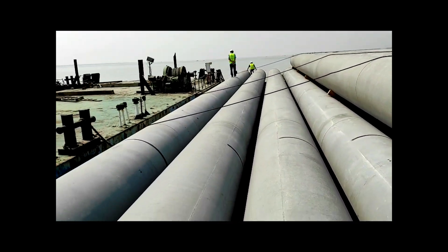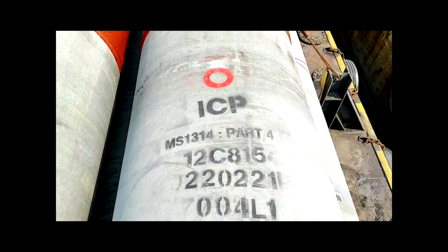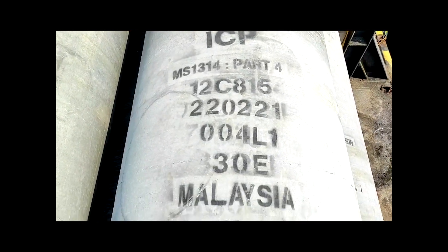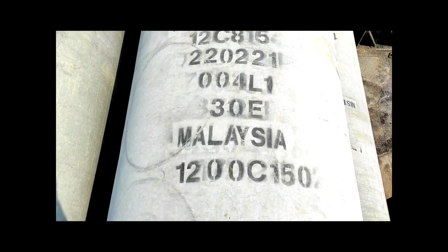For the 50-meter long pile, they have manufacturing information on it — the ICP serial number, casting date, and the company it was imported from in Malaysia.